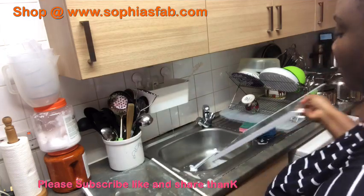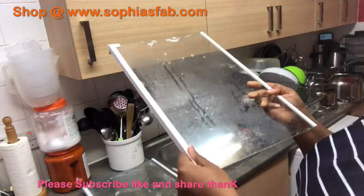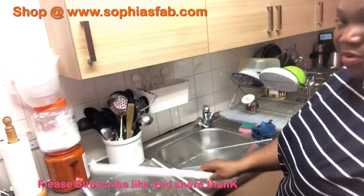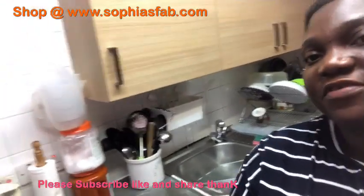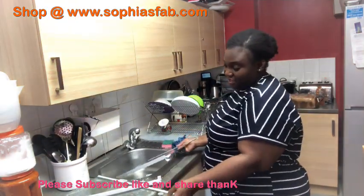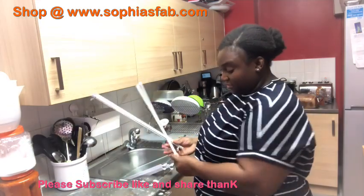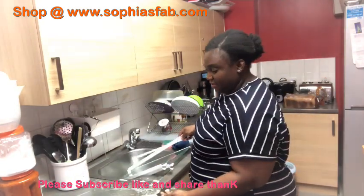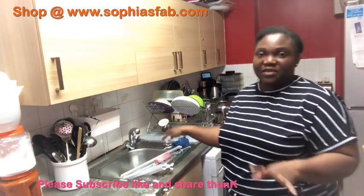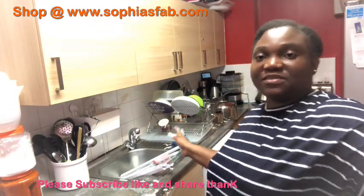Oh my god, can you see how very dirty this shelf is? I'm going to remove this part - it's quite difficult to remove though. I've removed one of them already. I've removed the one I was washing and I can see I've already washed it. I'm just going to be washing it, and when I finish I'll take you back to the fridge so you can see the rest of the parts I'm going to be cleaning and how it looks afterwards.